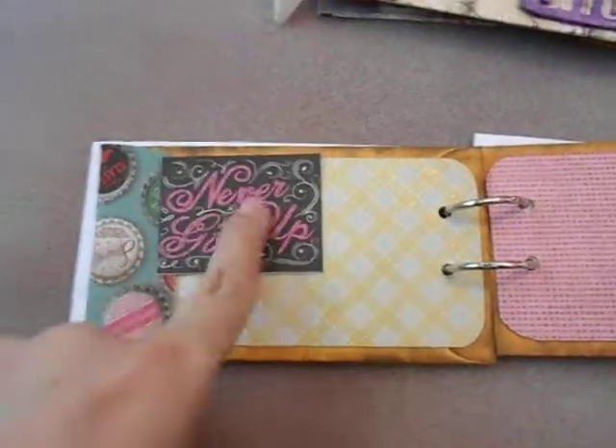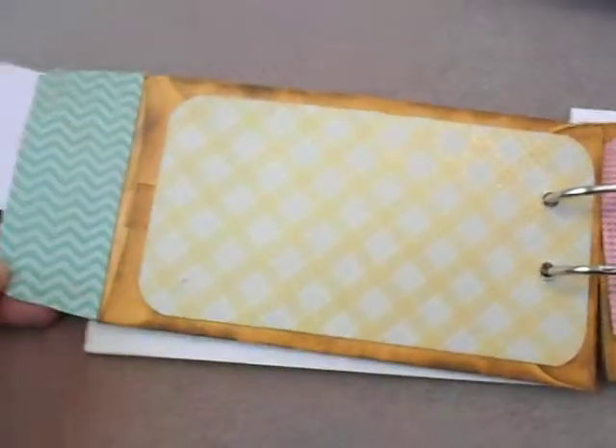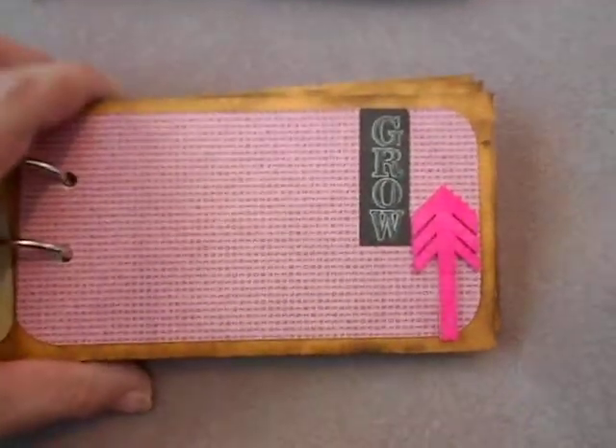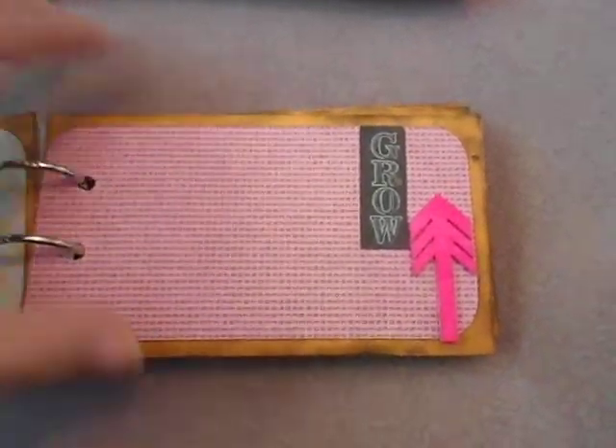I used mostly stuff from the mat stack because this is a page with the junk journal type stuff on it, and I didn't add any tags to this one. This one piece here is from Recollections and I colored it with Bubblegum Pink Dylusion spray.